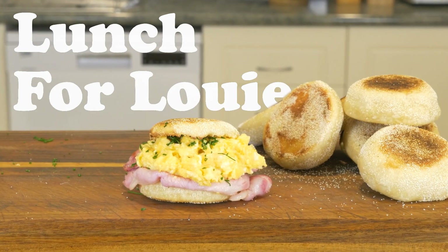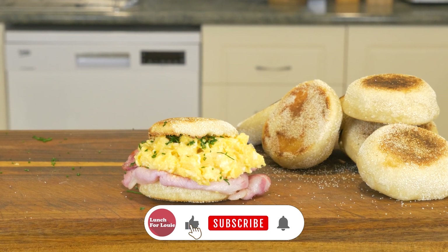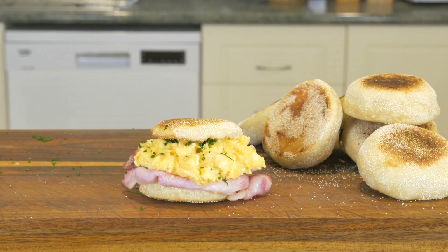G'day gang and welcome back to Lunch for Louie. Now if you're feeling like me, sometimes you want to try out being English but you don't want to buy a stupid woolen hat and live in the rain, so this week we're making English muffins.